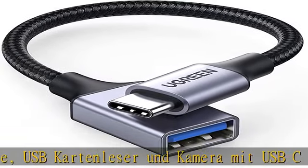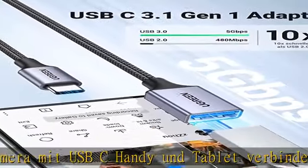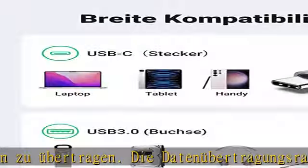Ein HD-Film wird in Sekunden übertragen. Gleichzeitig ist der OTG-Adapter USB-C abwärtskompatibel mit USB 2.0-Geräten, für mehr Möglichkeiten bei Arbeit und Unterhaltung.